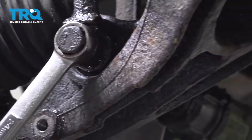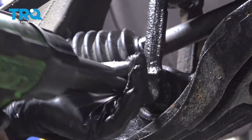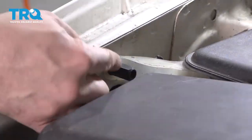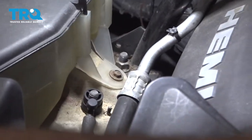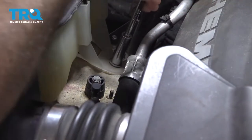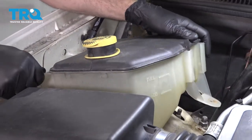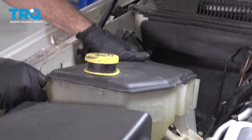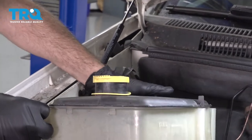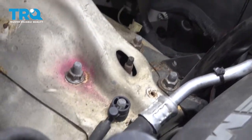I'm going to go ahead and remove the lower clevis fork bolt. I'm going to go ahead and remove this upper nut for the coolant reservoir, then lift up and pull the coolant reservoir up and set that aside. That's going to give us access to the four bolts for the upper portion of the strut.